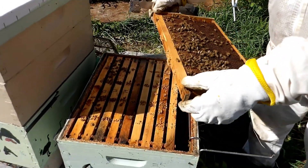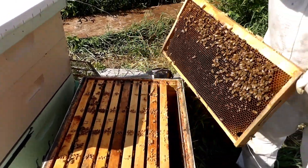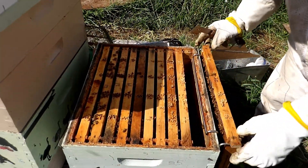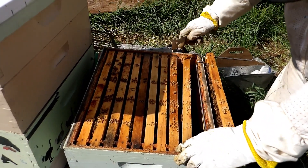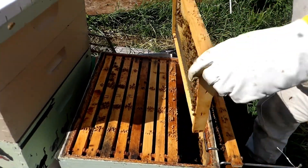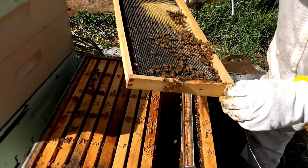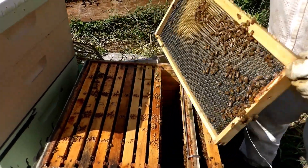This outside frame should be just pollen and nectar, which it is — so that's good. When we checked this hive last it was getting really full, like it was going to swarm. So we took a split out of it and put in some new frames. They're starting to draw those out.